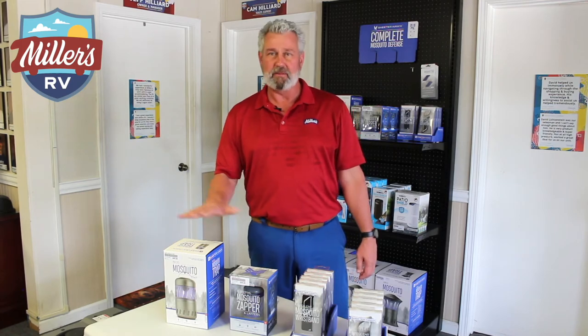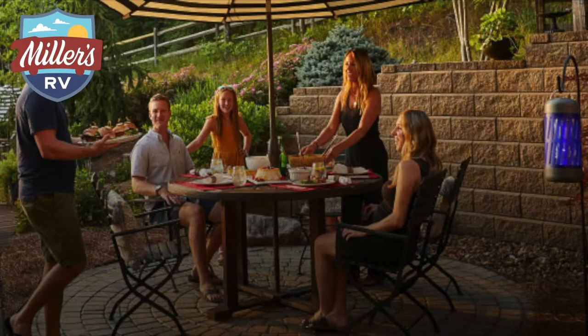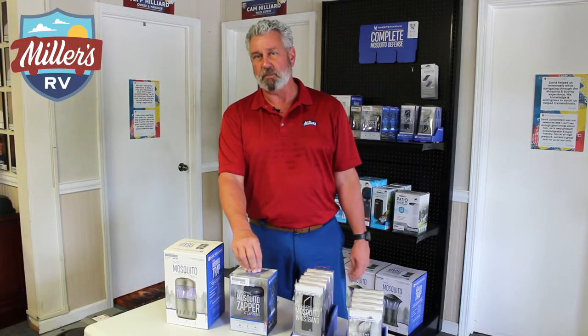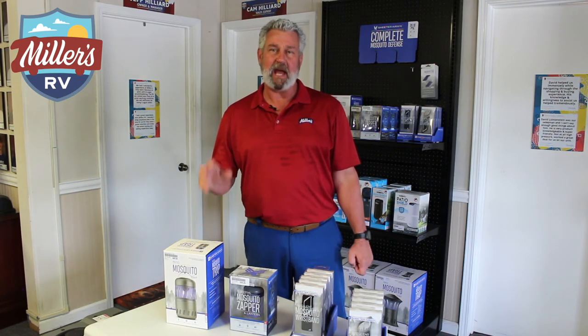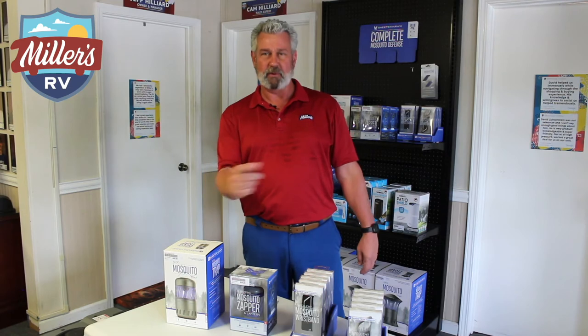There are a couple of different things they've come out with — one is called a zapper and the other is called a mosquito trap. This is a plug-in model here, and the zapper is a rechargeable product that uses lithium batteries. They actually draw bugs in using UV light and then zap them with a 360 electrical field.